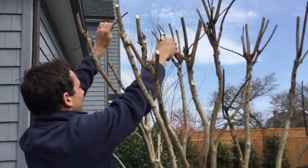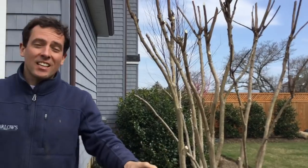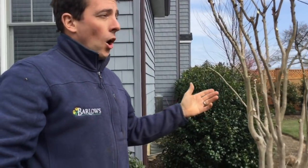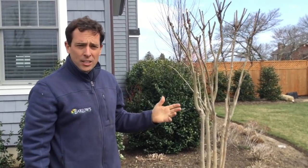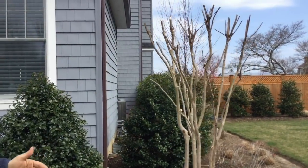So how does it look, dad? I think we're all done. You guys can see we took about a good one-third of that tree off to get it looking like this, and that's what you want to do with your crepe myrtles. Then you get that nice big canopy on top with lots of flowers.